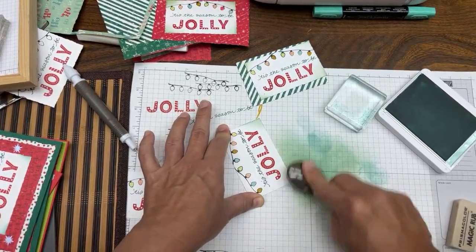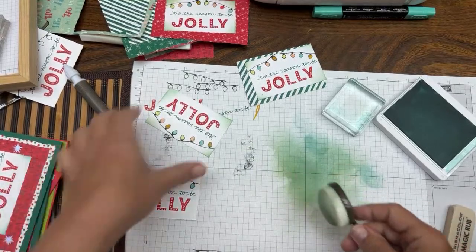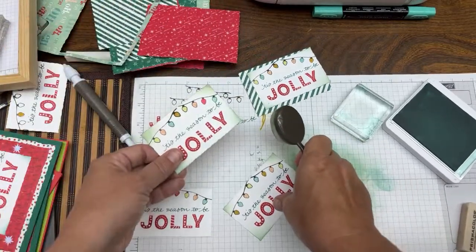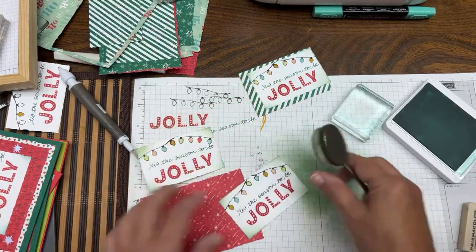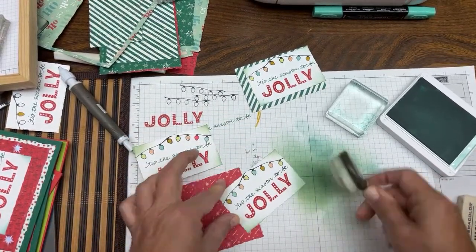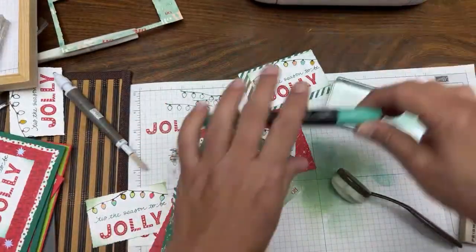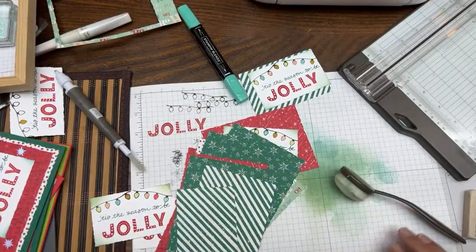I don't have any measurements for you for these because I'm just using rectangles. Now I'm going to layer them up, make the card bases, and we'll be done. Let's start testing it. I can do a fa-la-la-la-la like that, and you would need a bigger one behind it. Then you'd put this whole thing on a Poppy Parade background — you don't want to put it on a Shaded Spruce background because there's not enough contrast.